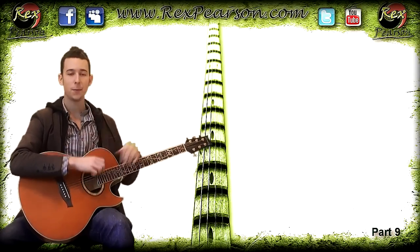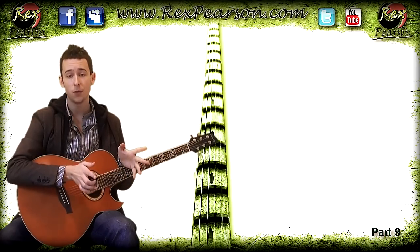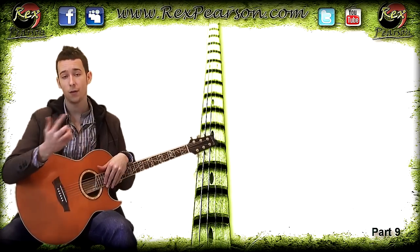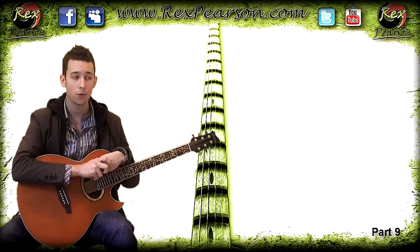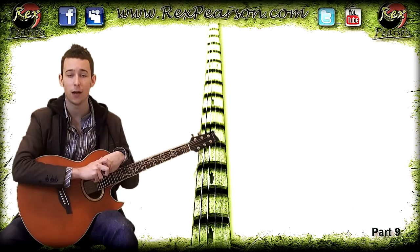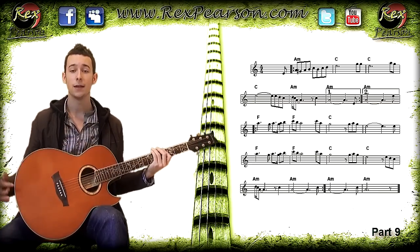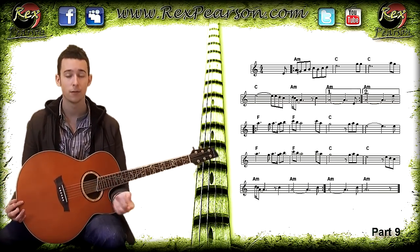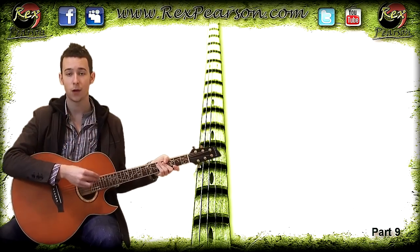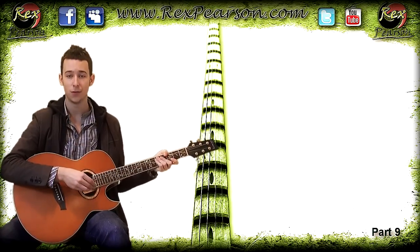Many people when they pick up the guitar get a little thrown off because they think they need to be able to read music to play, and that's simply not the case. It's very good to be able to read music, but it can take a long time and be disheartening when you're also trying to learn guitar — it's not an easy instrument. We've got to build you up slowly and make sure your confidence is there the whole time, so you don't have to be able to read music.